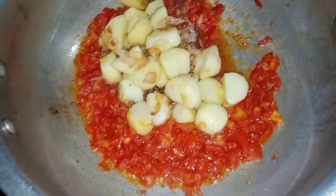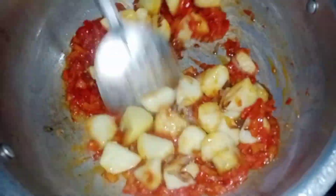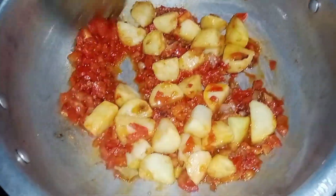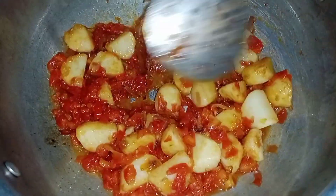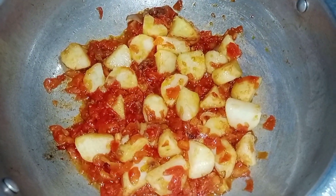After mixing all these together, we will mix it all in the pan. Then we will give 10 minutes to the pan. We will keep the pan ready and try to spread it all over evenly, then put the pan on.